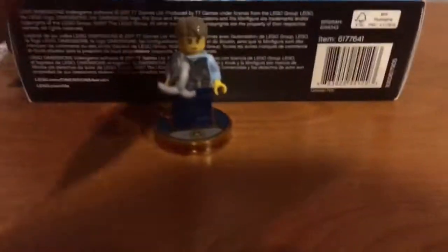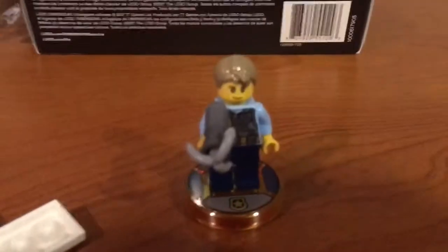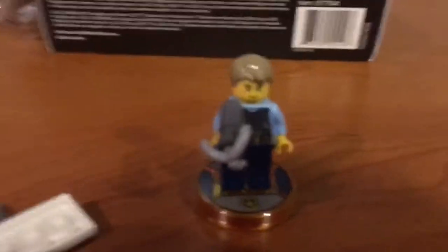Alrighty guys, so there is Chase McCain. I have to say that the base plate is pretty stylish — I like how it says on the front it has the cop badge design, and turn it over to the back and it says 'police.' I really like that. And there is the grappling hook — it's like something you've never seen before. So yeah, there's Chase McCain.